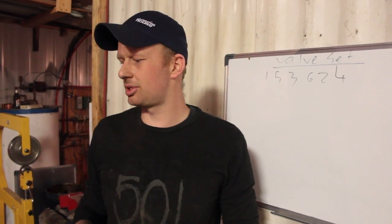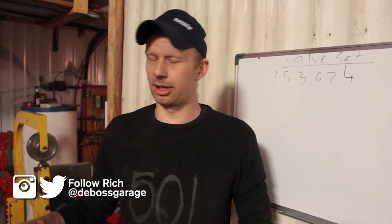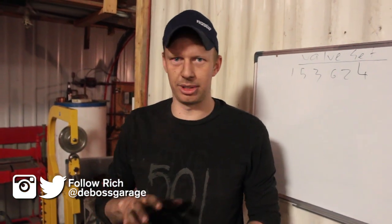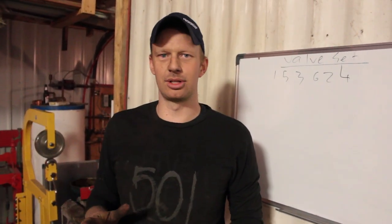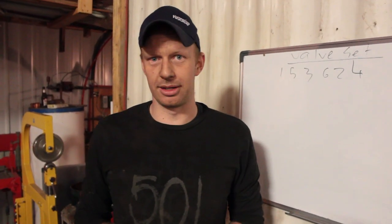I had a request on how to set valves on a diesel engine. We're going to be working on our Cummins because I got one laying in the shop, but any mechanical diesel engine from early 2000s and before will apply the same.